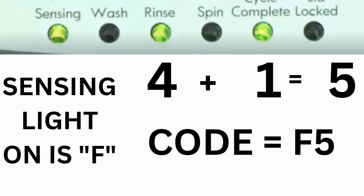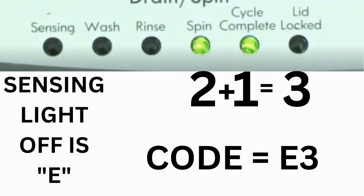For example, for error code F5E3: when the sensing light is on and the rinse and cycle complete lights are on, adding all 3 together equals 5 — so the first part of the code is F5. Then on the other flash of lights, the sensing light is off but the spin and cycle complete lights are on; adding them together makes 3, so the second part is E3. That's one code. The same error code flashes repeatedly until you turn the dial 1 click clockwise to show the next error code.